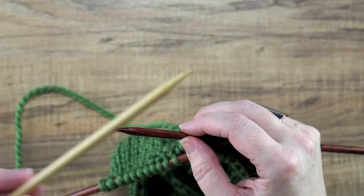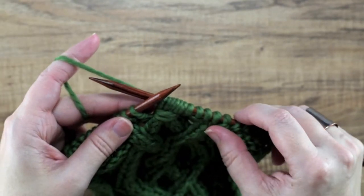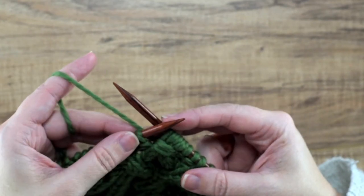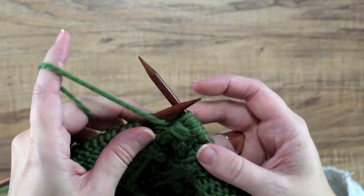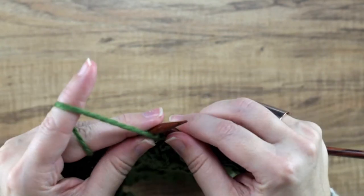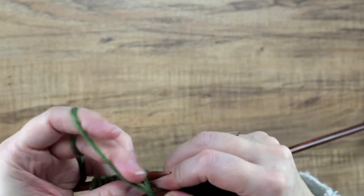Okay, so we're done with our cable needle or DPN, and now we still have our yarn coming in the back, so you're just going to simply work your next stitch. In this case it's a purl stitch, so we're going to put the yarn in the front, and then we'll work to the end of this row and I will show you how that wrapped cable looks.